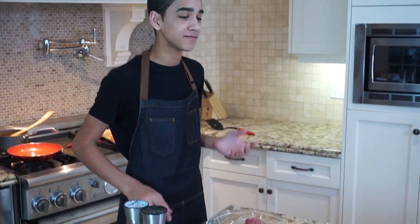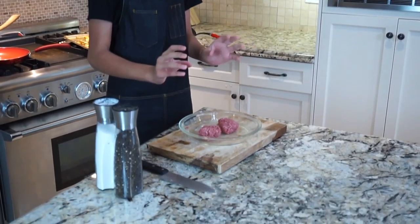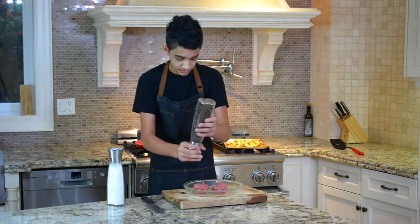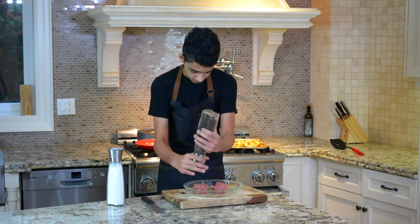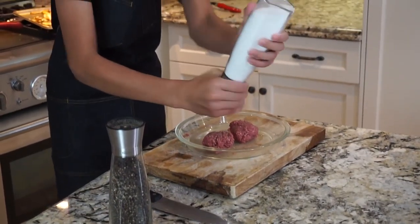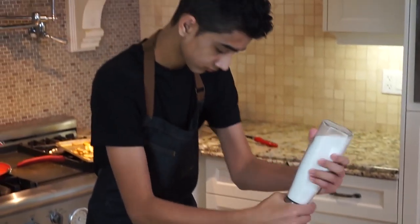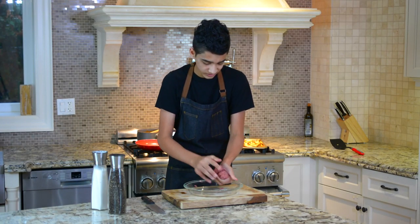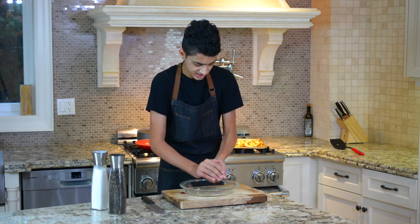Now that we've got all of our condiments ready, it's time for the fun part — making our beef patty. Here I have two different types of beef that I just got ground: this is chuck and that's sirloin. The ratio is about half to half, roughly even. We're just going to season these with some salt and pepper, and then shape this into a nice big patty.